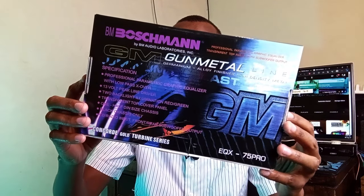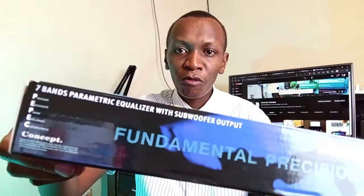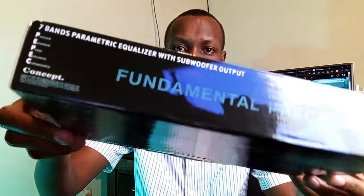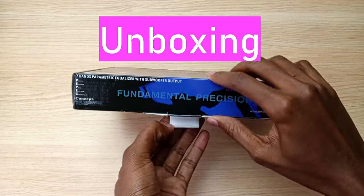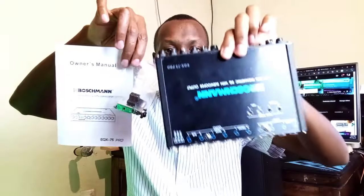Hello, my name is Dominic and today I have the Boschman seven band parametric graphic equalizer with subwoofer output for a quick unboxing and review. I'm going to tell you all you need to know about this product including the price, how to use it, connecting the power inputs and outputs, do's and don'ts. Hopefully by the end of this video I will have convinced you not to buy and use this product. In the box you have the Boschman equalizer, the installation manual, and some installation hardware including screws, brackets, and the power connector.